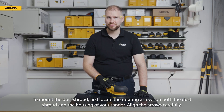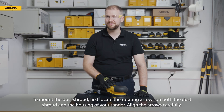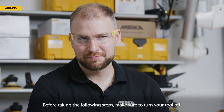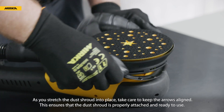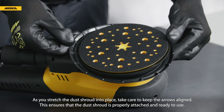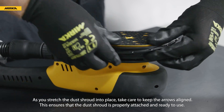To mount the dust shroud, first locate the rotating arrows on both the dust shroud and the housing of your sander. Align the arrows carefully. Before taking the following steps, make sure to turn your tool off. As you stretch the dust shroud into place, take care to keep the arrows aligned. This ensures that the dust shroud is properly attached and ready to use.